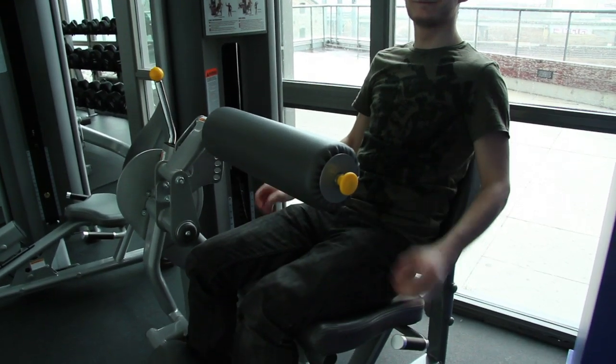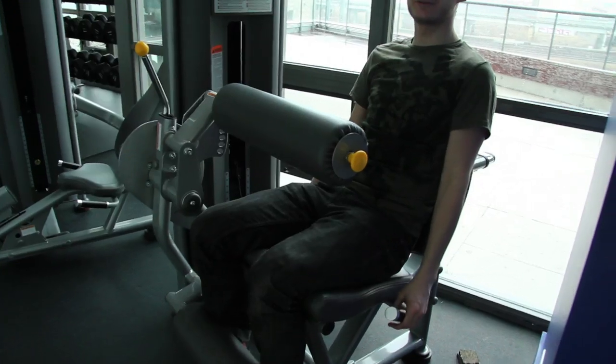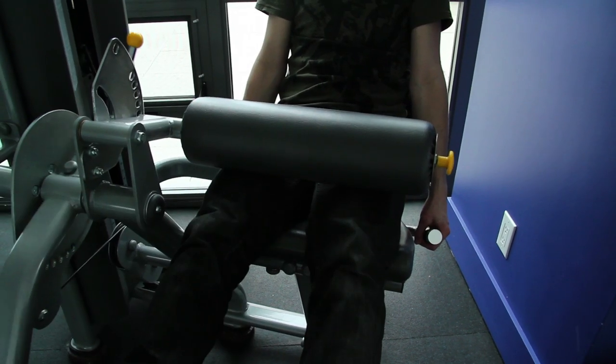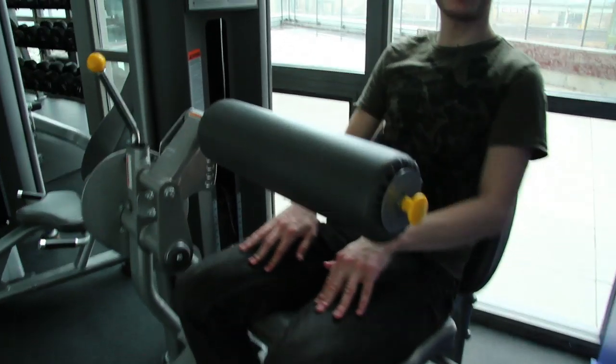Just like that. It feels awful. It's really hurting my quads.